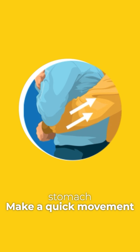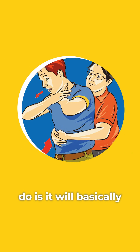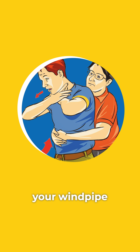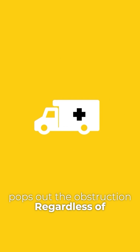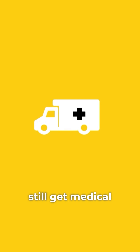Make a quick movement inwards and upwards. What that'll do is basically create a pressure wave and push the diaphragm so that it pushes air out through your windpipe and pops out the obstruction. Regardless of whom you perform the maneuver on, the person should still get medical attention after you clear the obstruction.